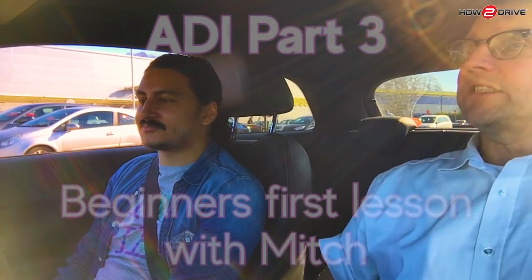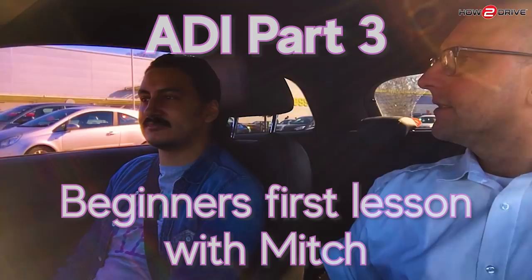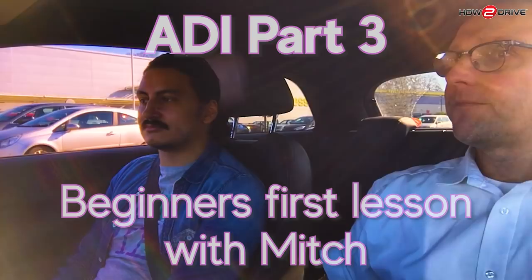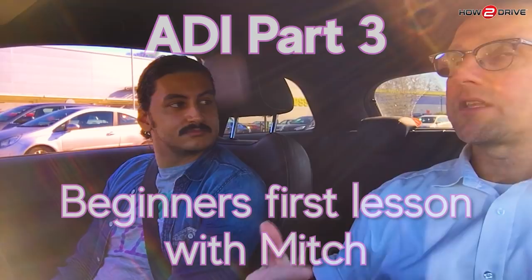Beginner's first lesson. Let's just set the scene. We're going to pretend I'm like 17 — a bit of a stretch — but it's my first ever lesson. I've ridden a moped before. I work here and you're going to start the lesson from here and go.